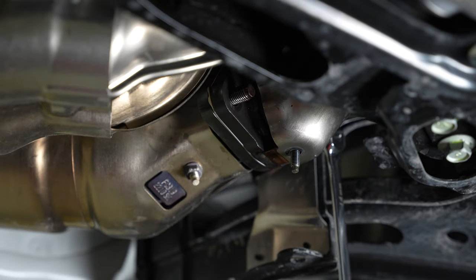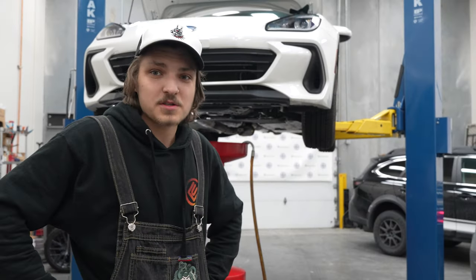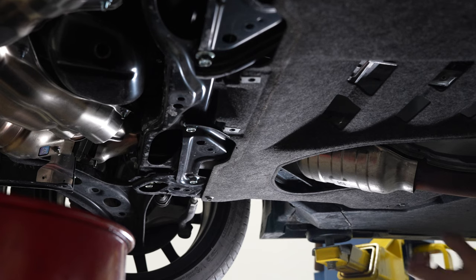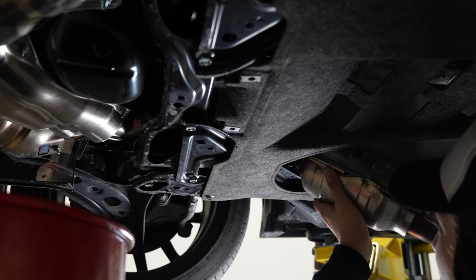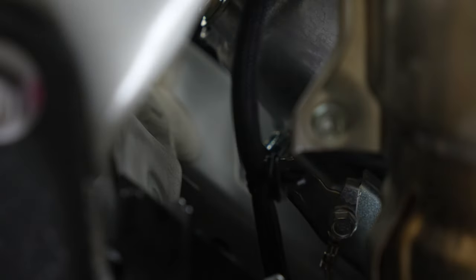The second nut goes relatively without a fight, just like the first one did. Thankfully those two nuts came off relatively without a fight — a little bit of PB Blaster always goes a long way. Now we're just gonna wiggle the mid pipe off and then start unbolting our headers. Just like that, we'll let it hang for right now. Looks like I almost missed a third O2 sensor wire clip — there we go. Now we can unbolt the headers.